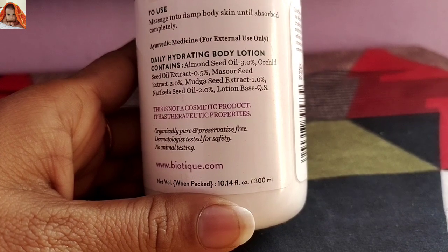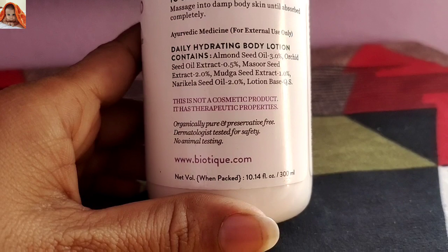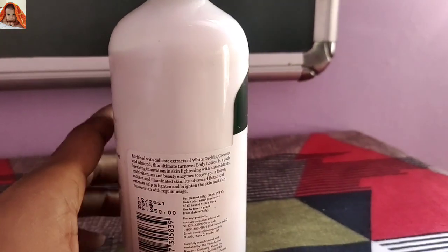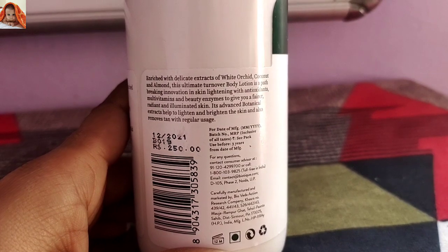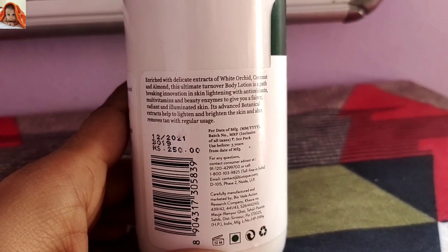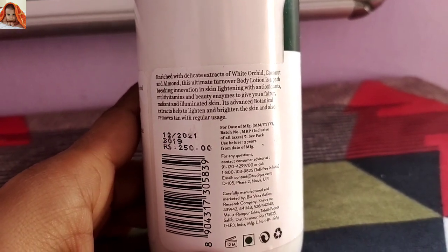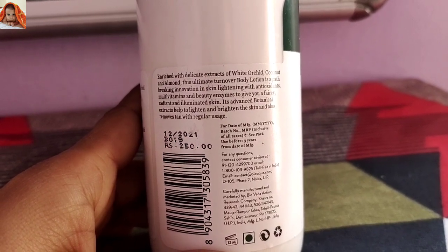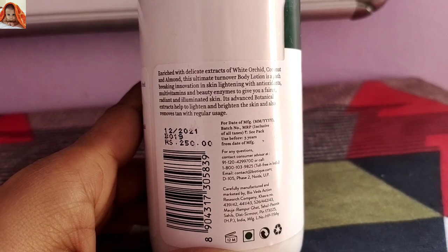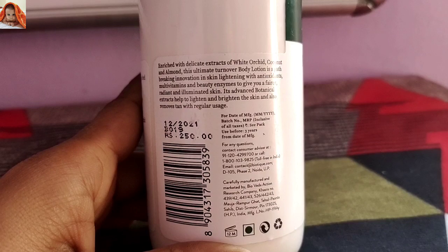Net volume when packed: 10.14 fl oz, 300 ml. With delicate extract of white orchid, coconut, and almond, this ultimate turnover body lotion is a path-breaking innovation in skin lightening with antioxidants, multivitamins, and beauty enzymes to give you a fairer, radiant, and illuminated skin. Its advanced botanical extracts help to lighten and brighten the skin and also remove tan with regular usage.